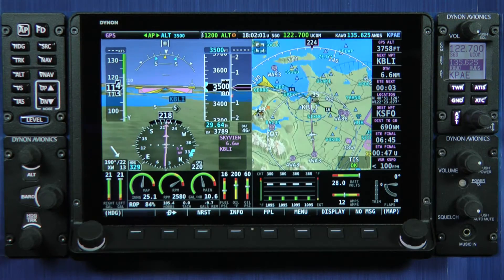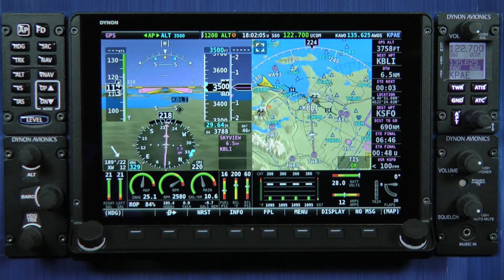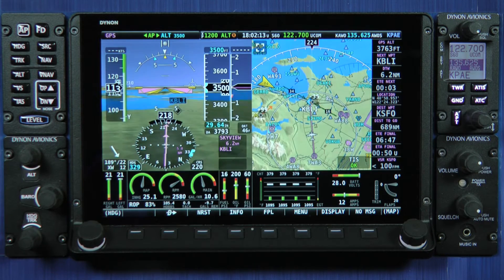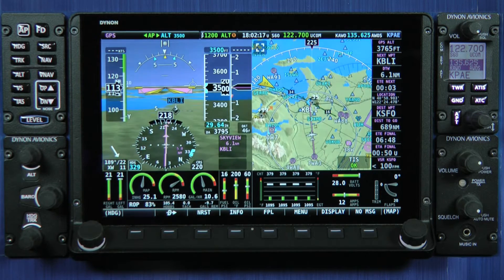Hello. In today's video I'd like to introduce you to the newest member in our Skyview family, our long line of integrated IFAS systems we've been selling since 2009. Today you're looking at the Skyview HDX, and this is the 10-inch version of HDX.